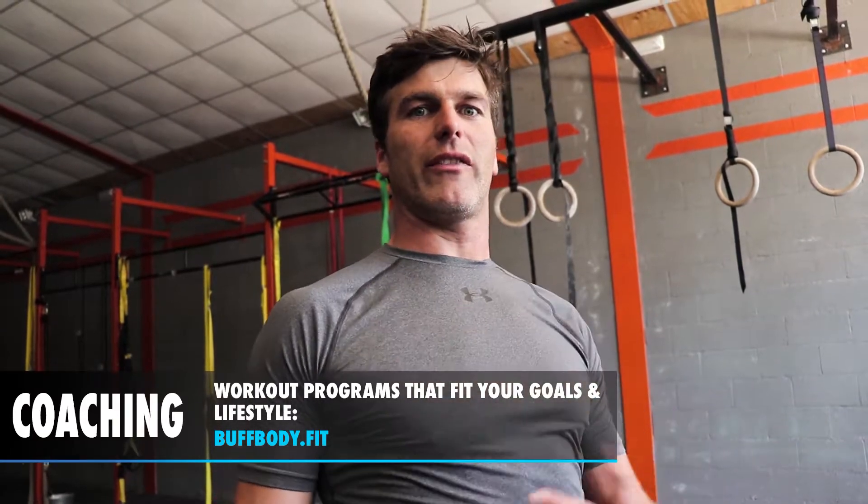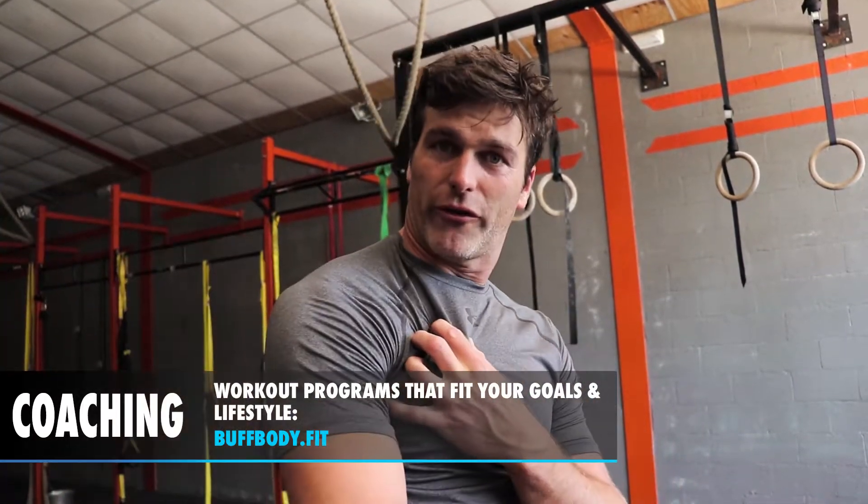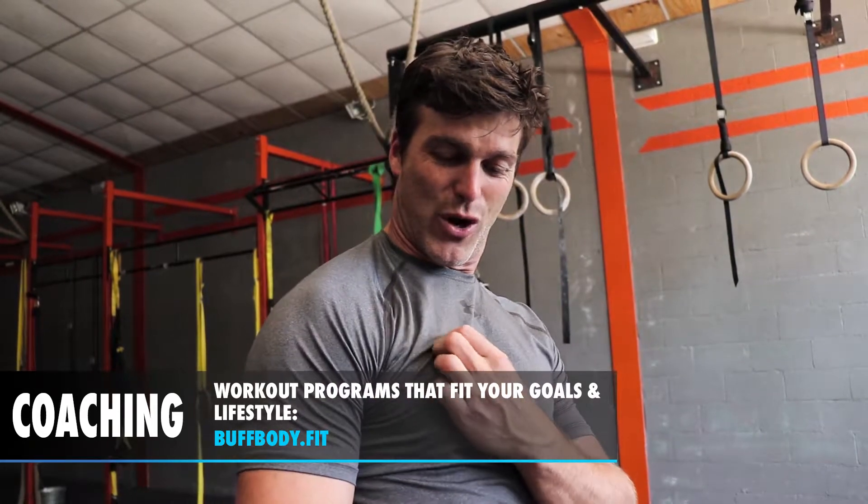What happens a lot is the pec is overdeveloped or just tight and pulls the shoulder forward, so then it's going to be hard to press overhead. So you want to open up and lengthen the pec.